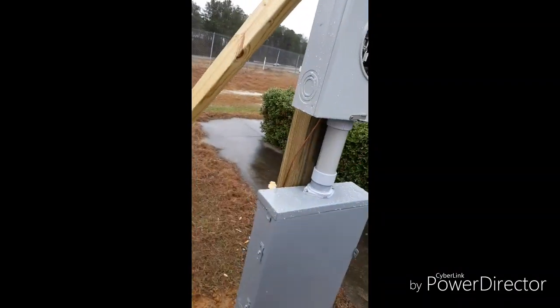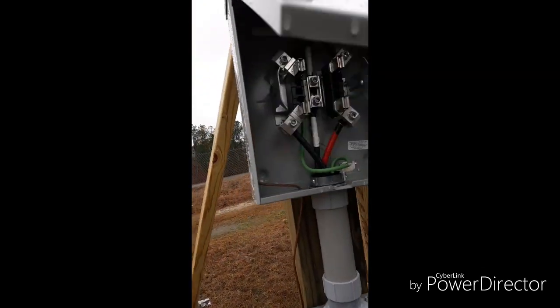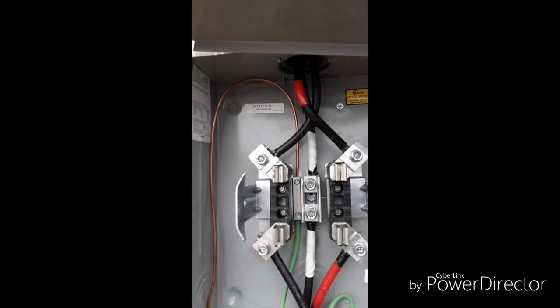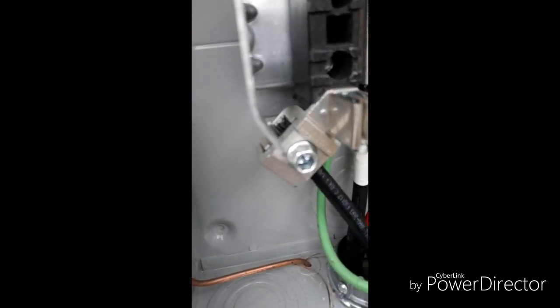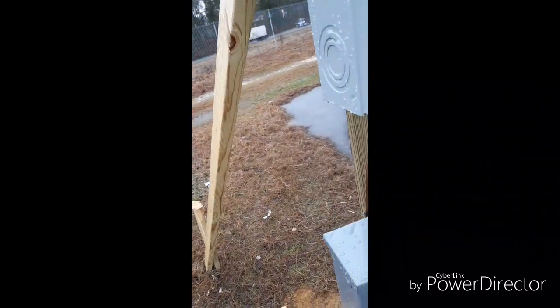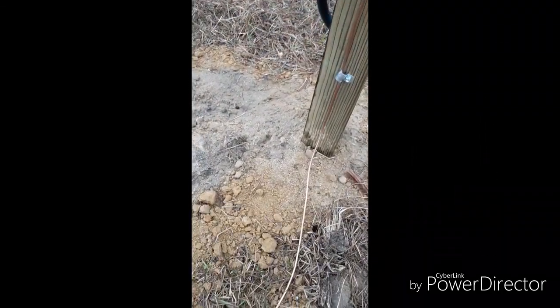Everything you do electrically, you're going to have a ground wire — or you should have a ground wire. It hooks up to the ground spot right there and goes through the little hole that was made for it. Then it goes down the pole and along the ground, and it hooks to this ground rod with this clamp.